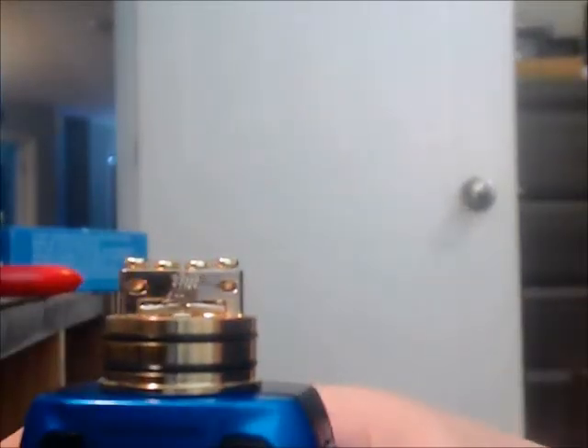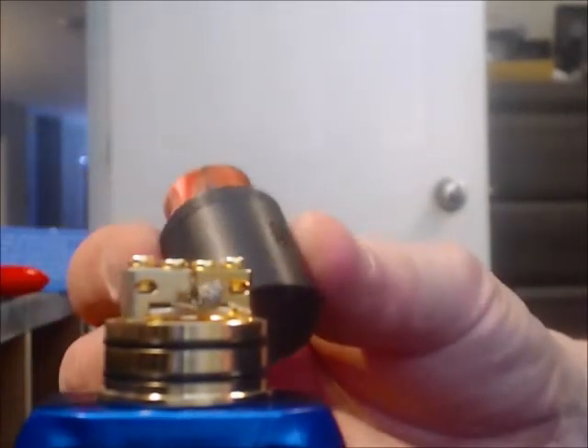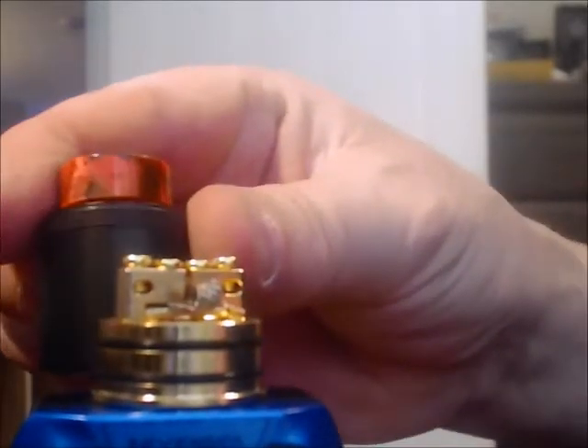I have a dual build installed. It is 28 gauge and it comes out to 0.30 ohms. You want to make sure that you get that glow from inside to outside — both are doing that. Before I put the build in, I took the top cap and did a slight measurement to make sure the coils will be approximately at the height of the airflow holes. So let's get some wick in here and talk a bit more about how this is going to be different from any other RDA I've ever used.